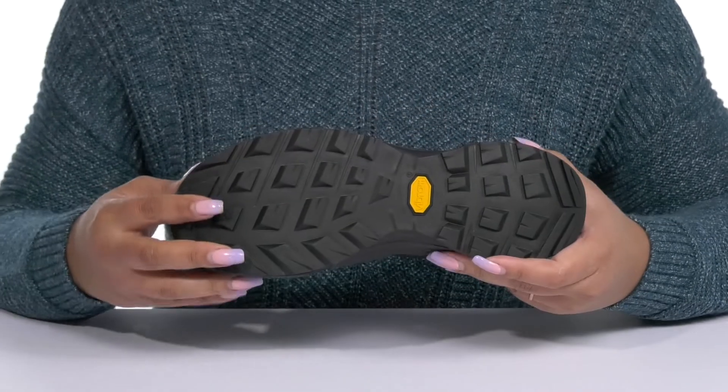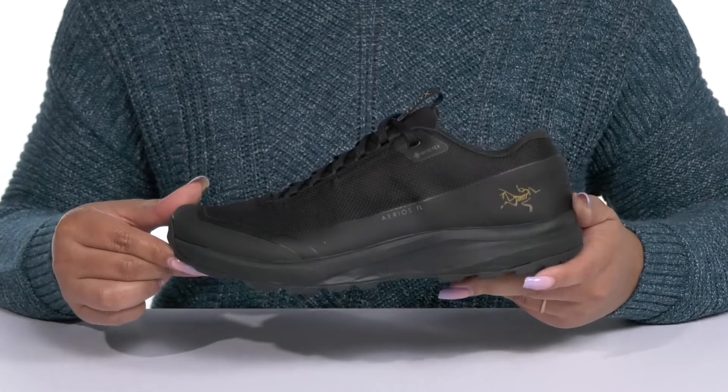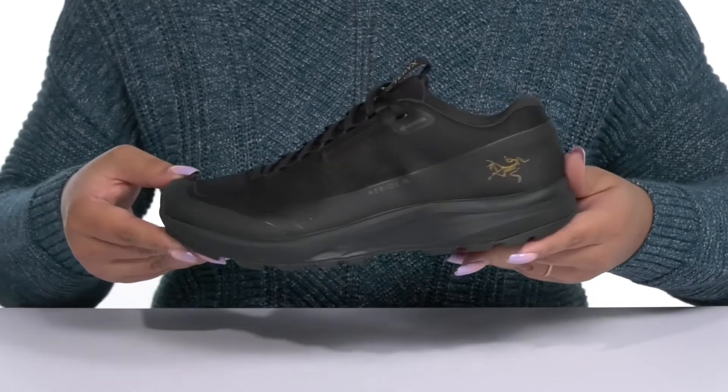It's all on top of a durable Vibram MegaGrip outsole that has grippy and multi-directional lugs to keep you stable. Wear these with your favorite pair of denim.